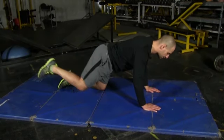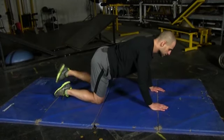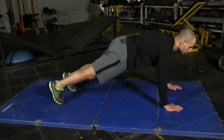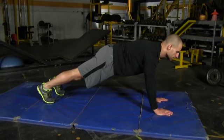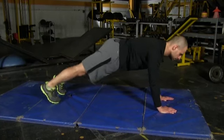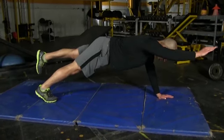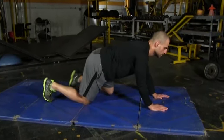Core is staying tight throughout the entire movement. Bring it in and switch to the other side. Now to make that more challenging, we're going to go up onto our hands and toes. Again, we're going with our opposite arm and opposite leg — hold — and then switch to the other side and hold.